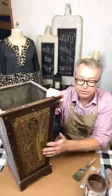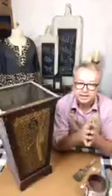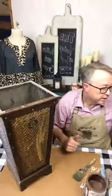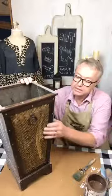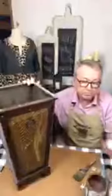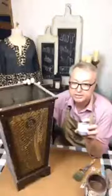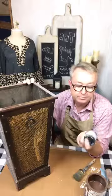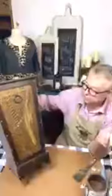I'm going to use Annie Sloan chalk paint to refresh this. One of the beauties of Annie Sloan chalk paint is that it can paint a lot of different surfaces, from slick to very matte. Obviously on a slick surface you may want to use a little fine grit sandpaper and scuff it up a bit so the paint has something to adhere to. This little project will only take a few minutes, and you can just use one of the small project size paints — you don't have to buy a whole liter.